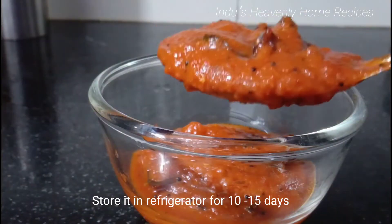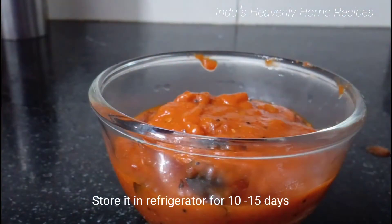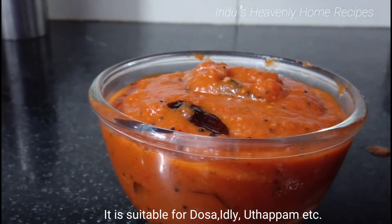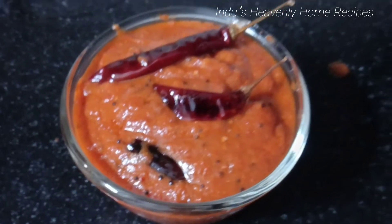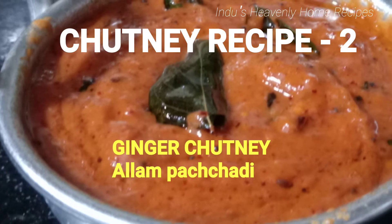Now I am going to make the second chutney. If you want to make this chutney, you can use tomato. I am also going to add some ginger.